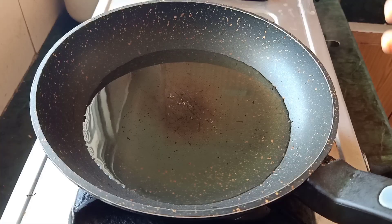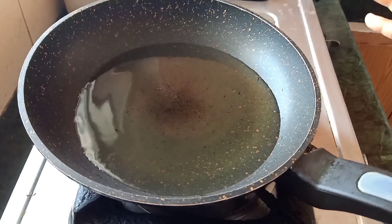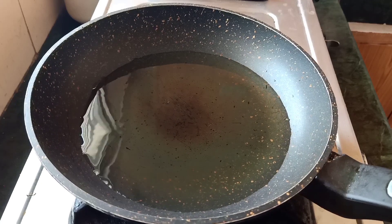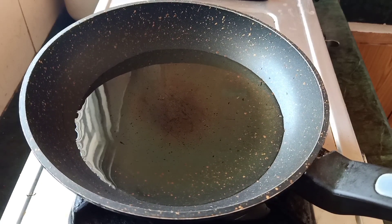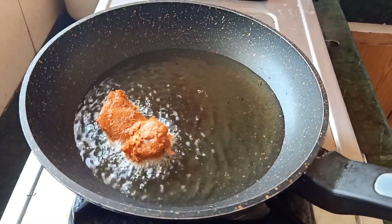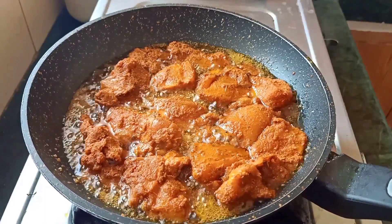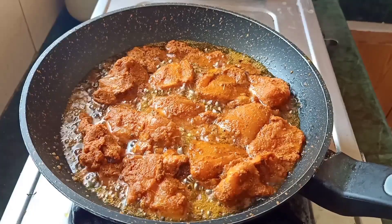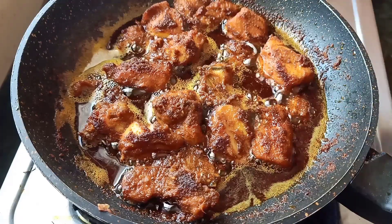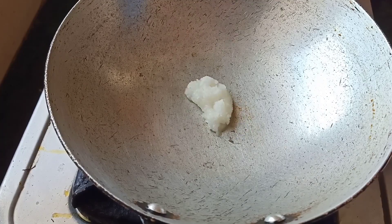Now let's make the chicken fry. Let's mix it in medium flame. I am going to fry it in medium flame. I am going to fry it in a plate. I will add 1 tsp oil.